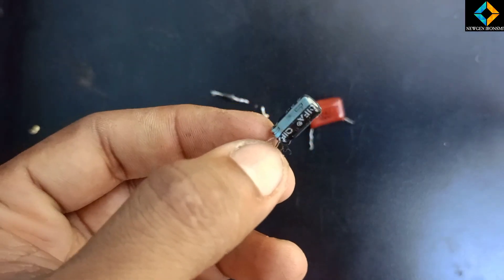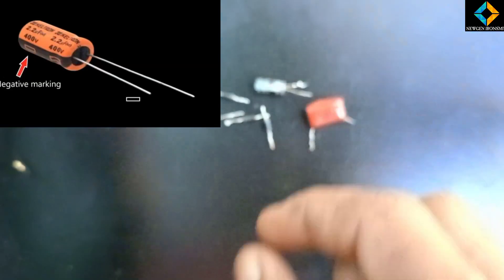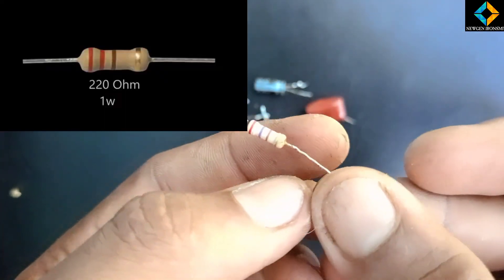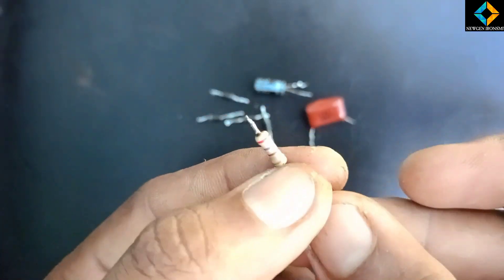I will show you the components of the capacitor. I am going to show you the components of the battery. This is a part where we could have built a power supply.